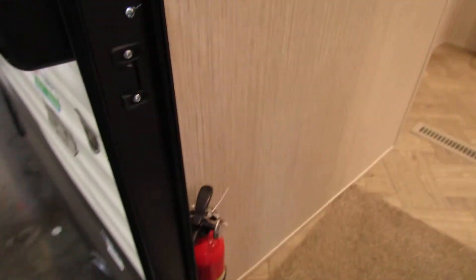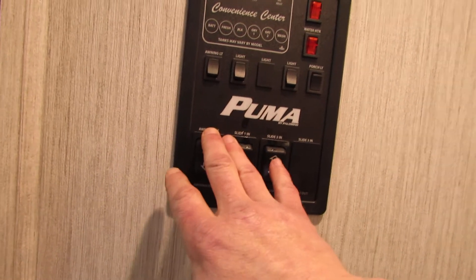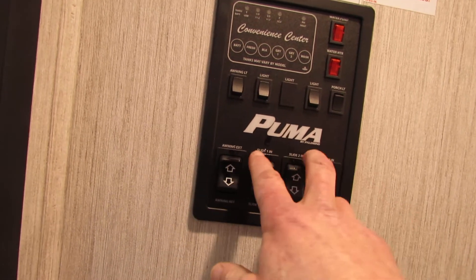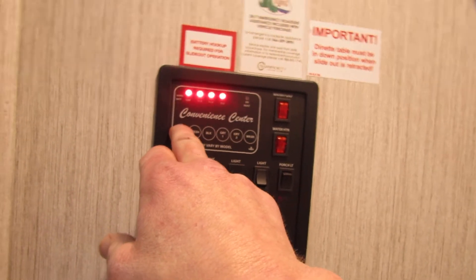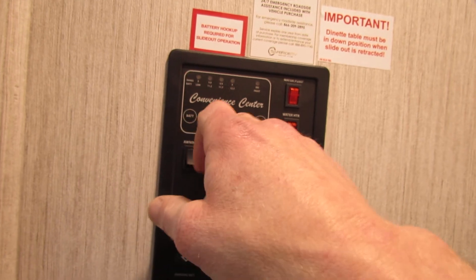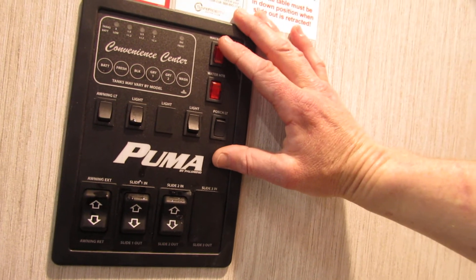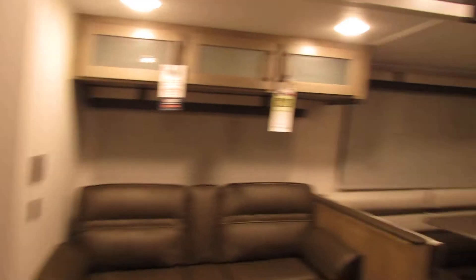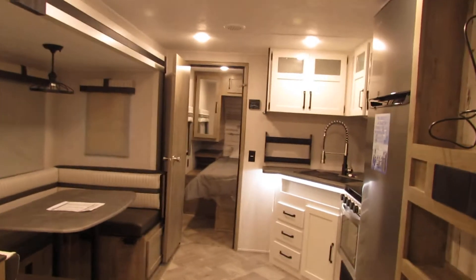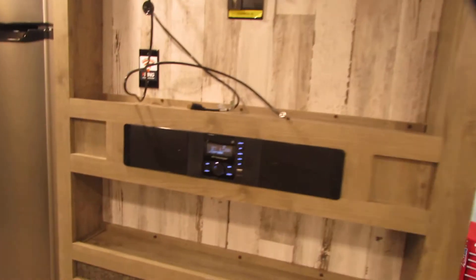Coming inside, your fire extinguisher is mounted near the door. Here's your control panel — you've got the button for your awning, your two slides, some different lights, and the awning light. This is also where you can monitor the status of your battery, your fresh water tank, as well as your sewage tanks. This is also where you're going to fire your water pump up as well as your hot water heater for the propane side of it.